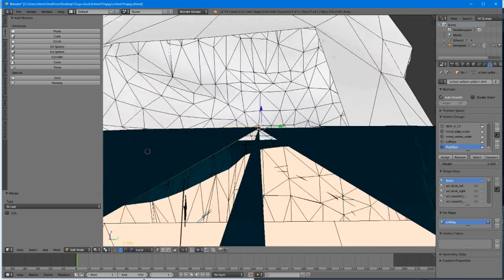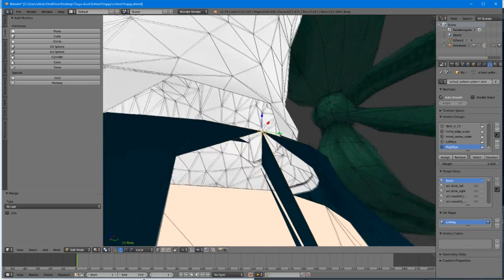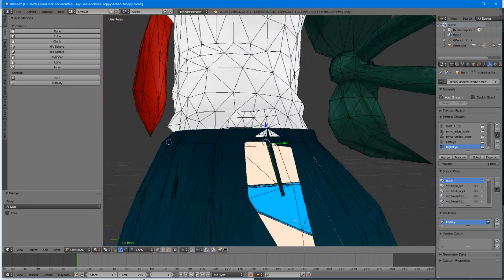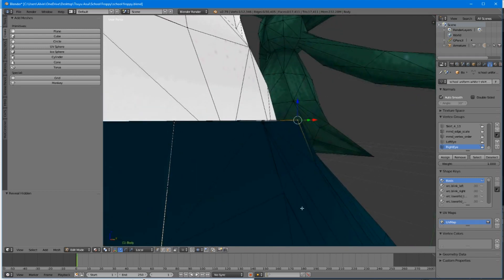Now let's fix the remaining points. Right click on this point, right click on the left — it moved very slightly. Right click without holding shift on the bottom one, hold shift, Alt M, merge at last. Now they are all together. Let's fix this next point — right click, hold shift, right click there, Alt M, merge at last. Now hold Alt, hit H to unhide everything we hid. We can see that they are all together. Looking fabulous. And that's how to fix it.